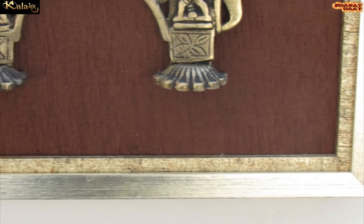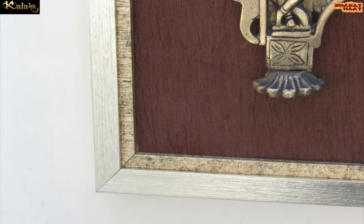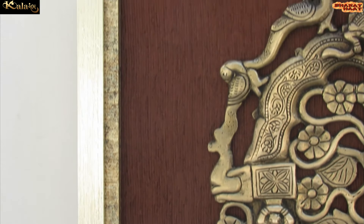This frame can be customized as per customer requirement in wooden, raisin, acrylic, well-wet, and WBC board.